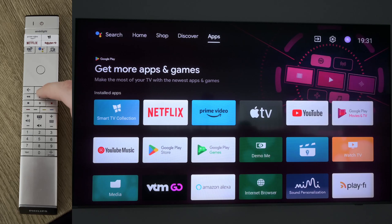Hey guys, my name is Scobie and welcome back to another video. In today's video I'm going to be showing you how to force shut down and restart apps on your Philips Smart TV.